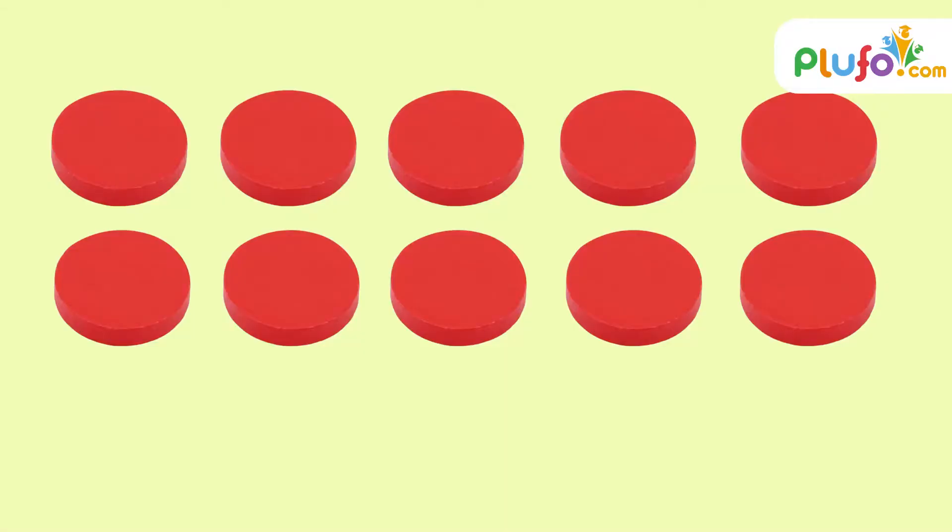So let's move ahead and learn about building numbers through the ten-frame. As you can see, this ten-frame is full of 10 counters, so I'll call it one ten. And this frame has only one counter — so can you guess? Put on your thinking caps and guess: what is the number? Ten and one — eleven! Let's move ahead.